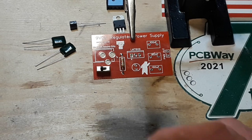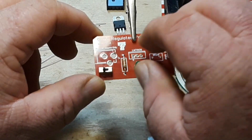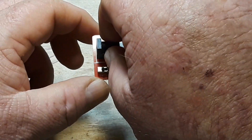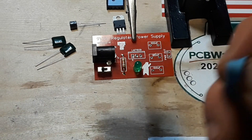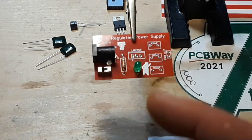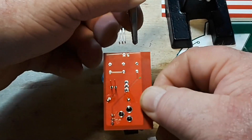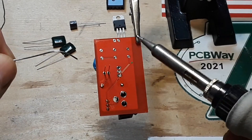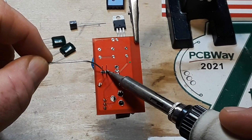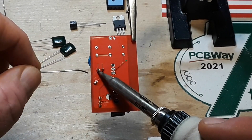It looks like the LED will be the next lowest profile, and the barrel jack. Yeah, that heat is even making my blue tack tricky to work with. There we go — now we've got them lumped together real nice. Get it nice and soldered up here.